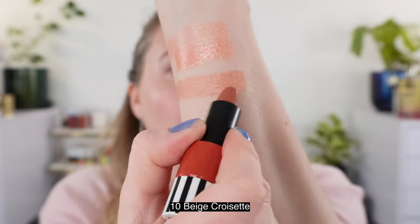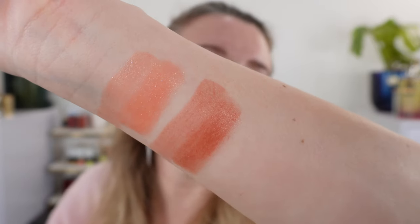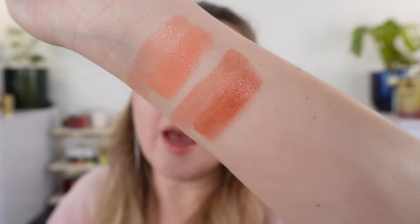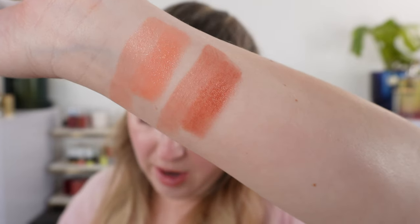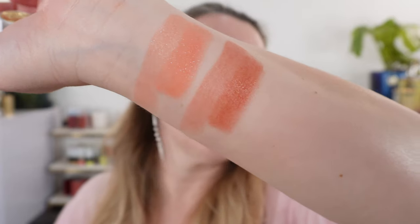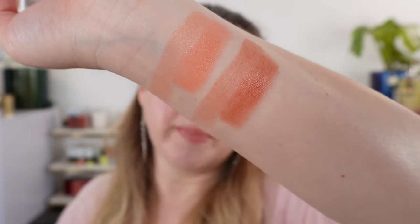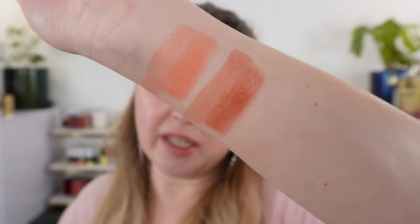The only one with shimmer is the first one. Beige Croissette does not have any actual shimmer particles, but you do see plenty of light reflection. Hermes describes this as a warm and natural subtle pink-toned beige — that's pretty accurate. It's definitely a warm pink with some beige mixed in.